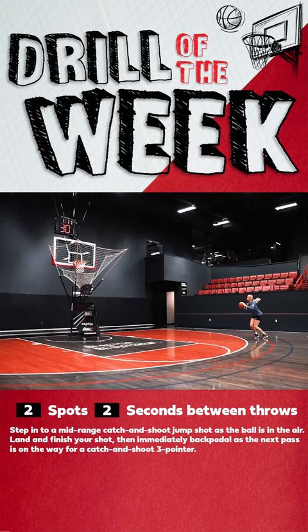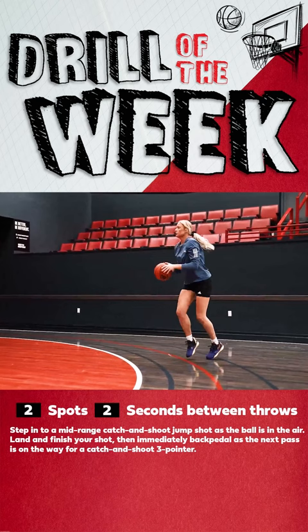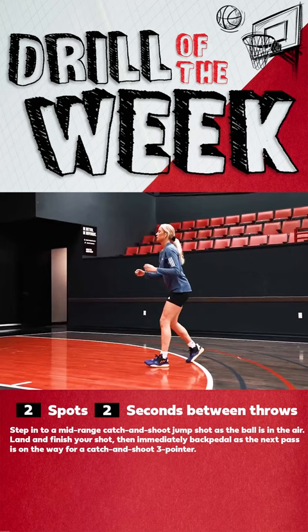On this drill, it's super important to make sure that every rep is the exact same. It is a game-like rep, so no matter how long you're shooting for or how many shots you're getting up, making sure that it's a game-like rep every single time. You are focusing on getting your feet set, making sure you get the rhythm of the ball into your hands, your hips underneath you, your shoulders to the rim, and making sure that you're finishing with your hand in the cookie jar every single time.